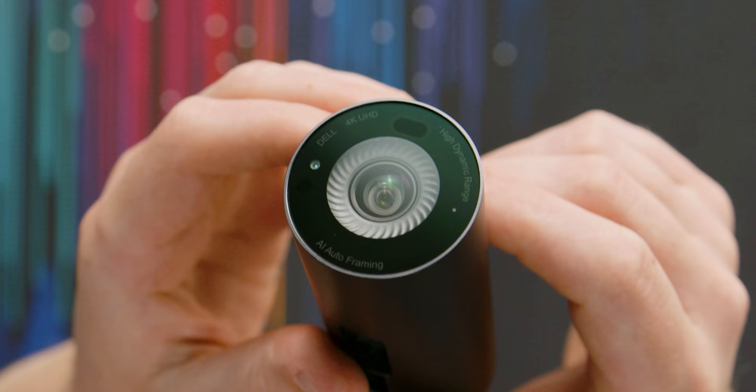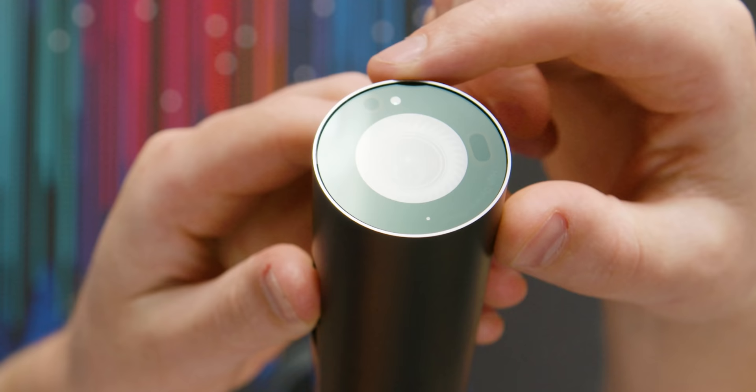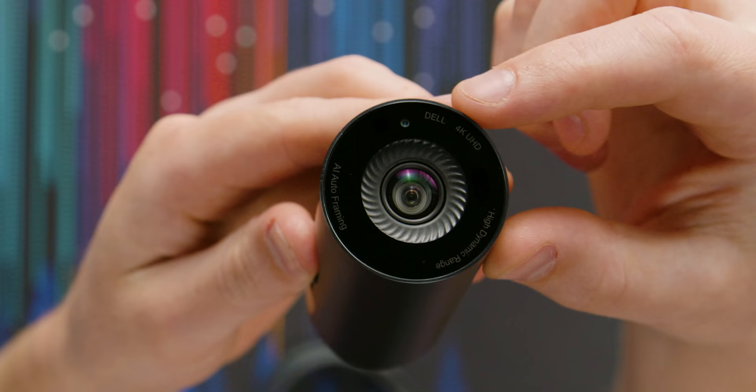There are a couple of cool other things on here. There's a little proximity sensor, and there's also Windows Hello facial recognition. In some laptops like the XPS 15, you'd have a combination IR and normal camera sensor, which can cause problems where the IR sensor makes things look purpley and weird colored. That's why this has basically two webcams in one, but one of them only does the IR detection.